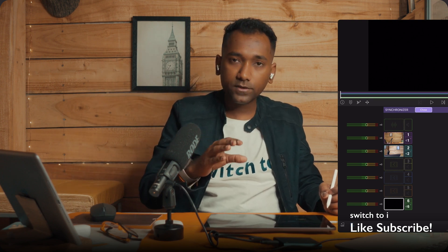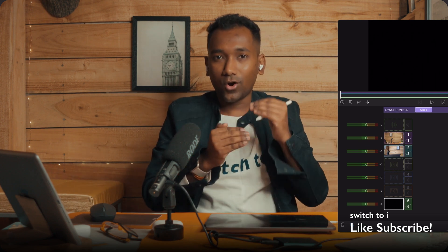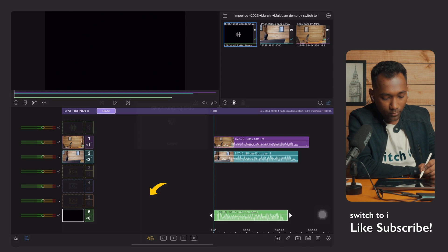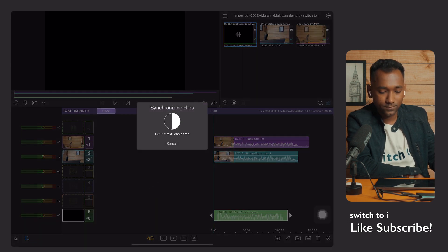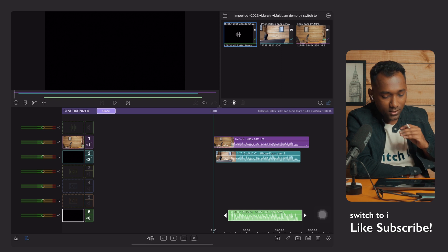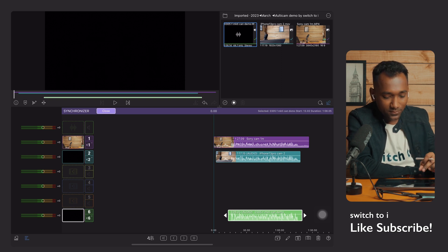Previously I taught you that you have to do a clap and do manual editing. Now I will teach you how to do it automatically. Just tap on press to synchronize like this, then tap automatic. See — within two or three seconds it is synchronized automatically. It's very easy and simple.